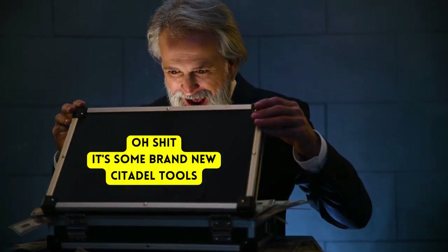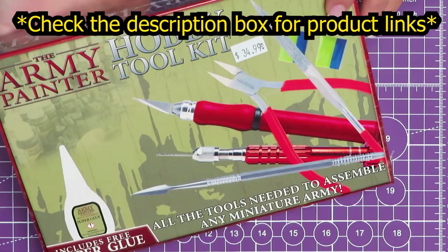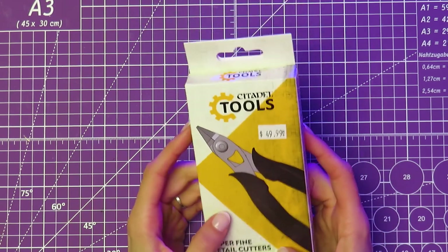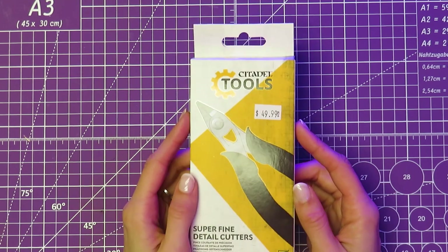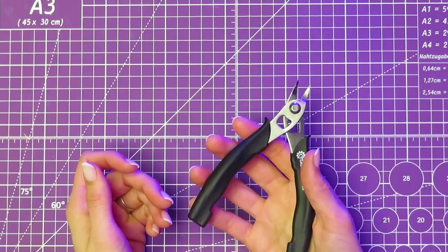Games Workshop came out with their new line of Citadel tools, and today I thought I'd give you guys a list of alternative products that might be a better use of your money. Starting with the super fine detail cutters — at $50, this is the most expensive tool from the new line. I love that they made them smaller than the previous cutters, except now they are more expensive. Go figure.